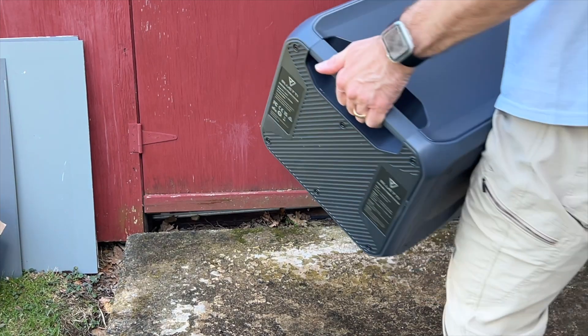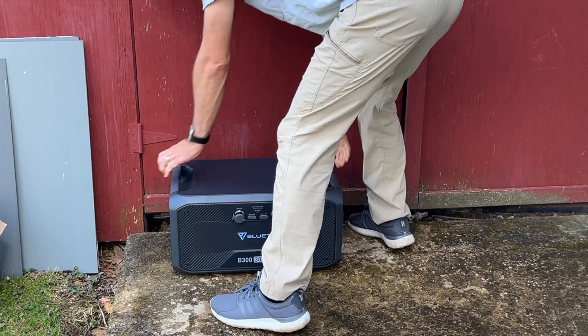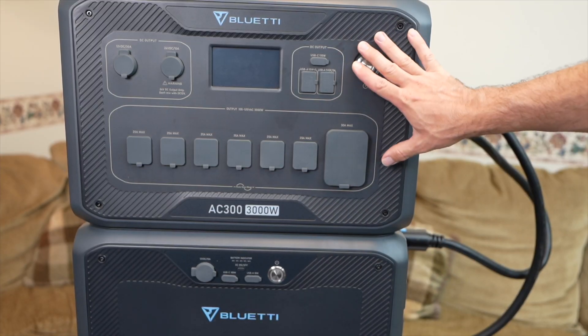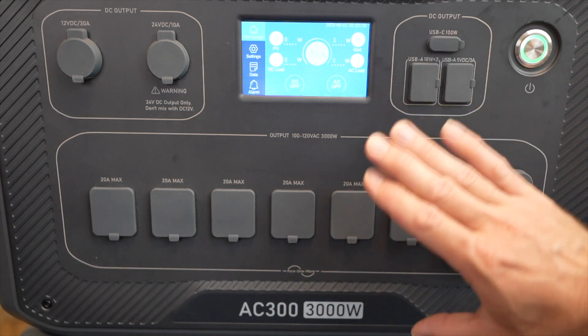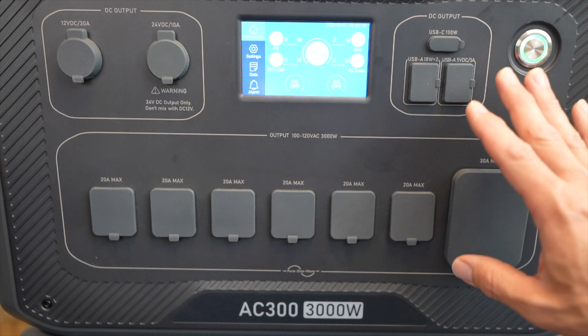A benefit of a setup like this is that you can move it around if you want. Each battery weighs about 80 pounds, and the main unit up here weighs about half that. The AC300 manages the AC inverter, DC outputs, as well as other battery management functions.